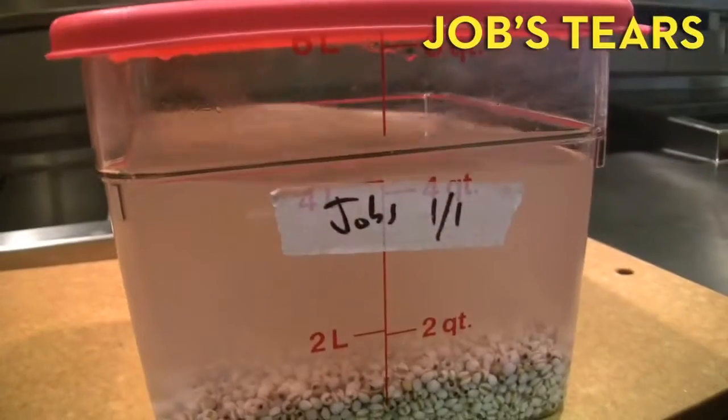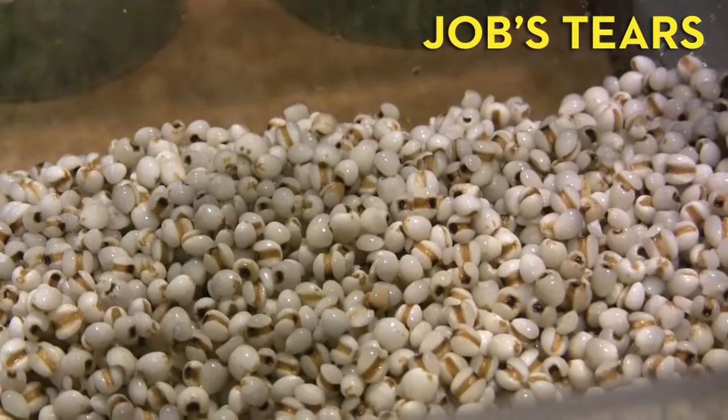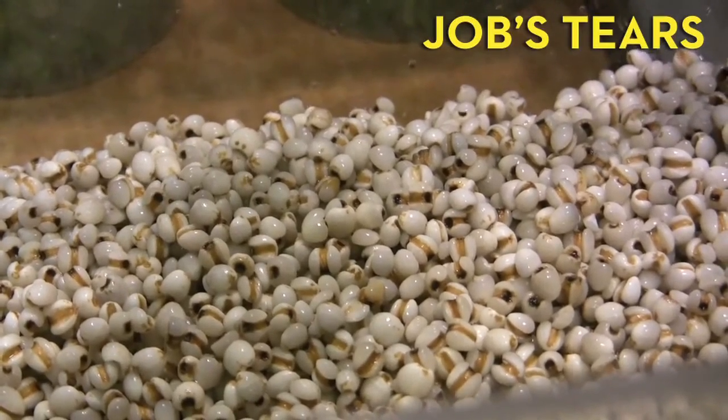So I've got Job's Tears, which is a grain. I think it's kind of almost in the corn family. A lot of the misconception is that it's barley — it's not barley at all. It's got like a sweetness to it, like cornwood, and almost like a nutty thing. But there's not a lot of flavor really going into it. It's just a plain grain.